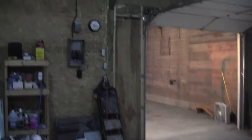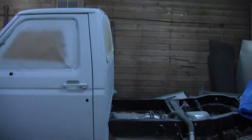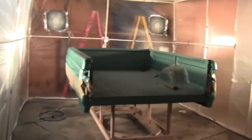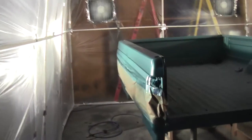It's quarter after seven Sunday night. Here's the front of the truck - primer's just done and we're shooting the green, which you can kind of see through there. It's starting to get dark too - wonderful. And there's the sun.